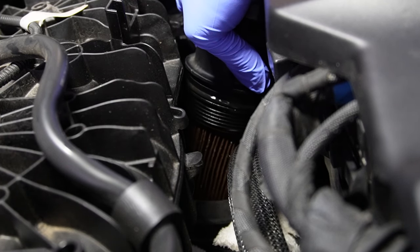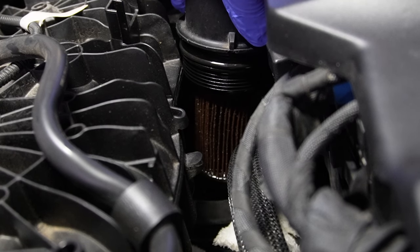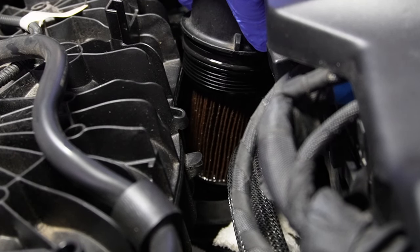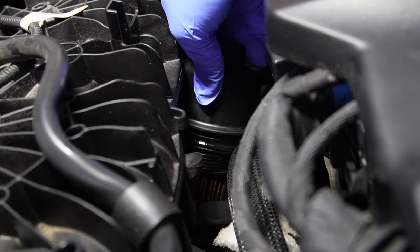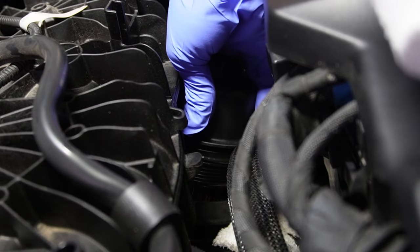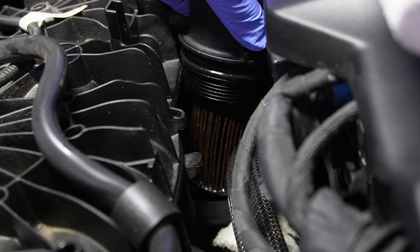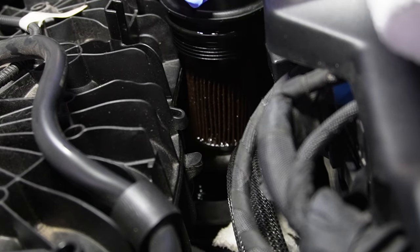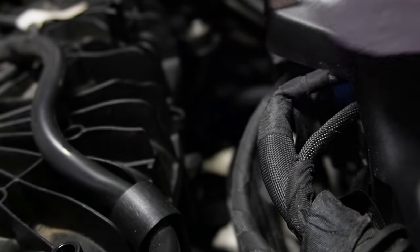When you're pulling the cap out, just wiggle it and let the old oil drip for a little bit. Note that my oil drain plug is still not installed — it's still draining oil — because when the oil filter is removed, oil drains back into the system and you'll want that oil to drain out as well. And there goes your old oil filter.